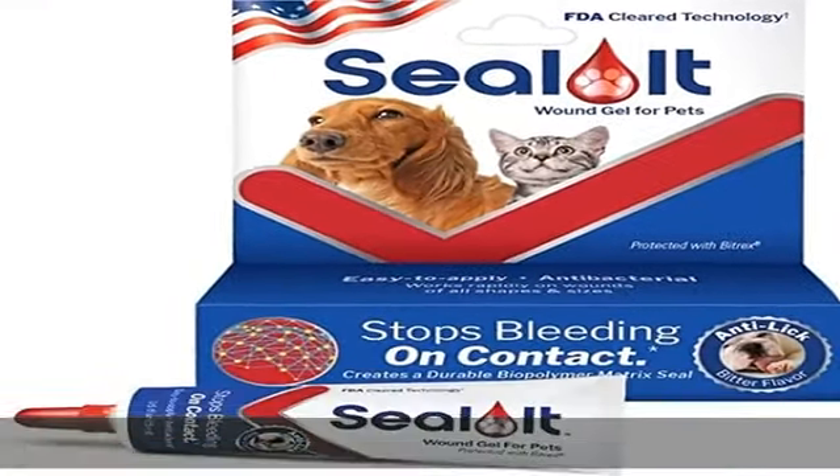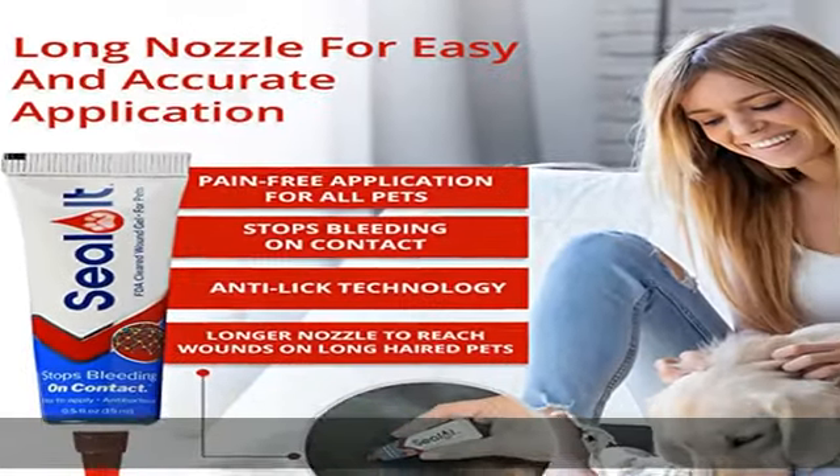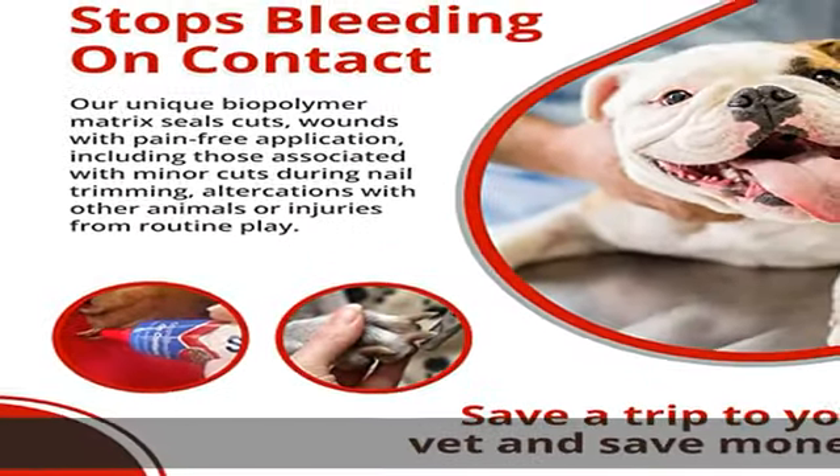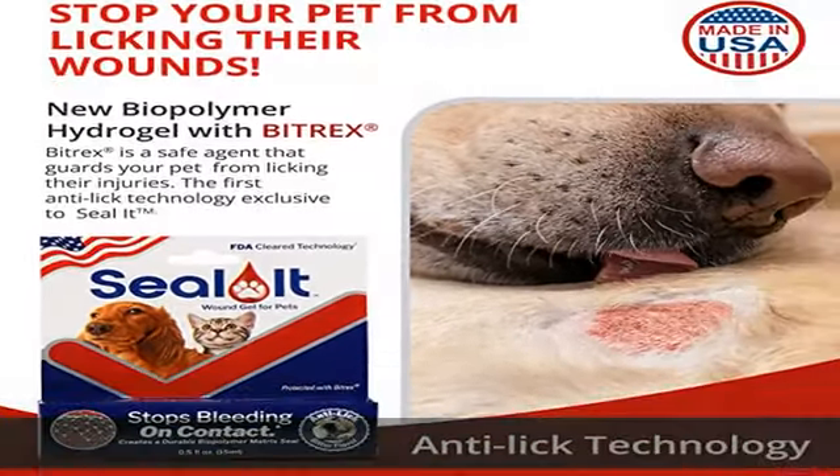Unlike styptic pencils or styptic powder for animal use, Seal It has unique ingredients chosen to be pain-free upon application. No stinging or irritation is experienced, helping to keep wounded animals calm as the gel covers and controls the wound.